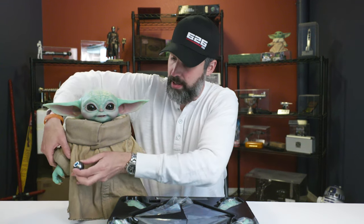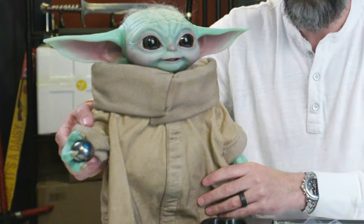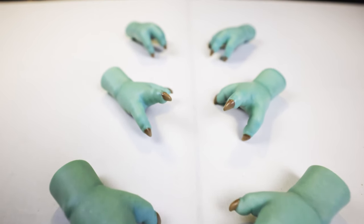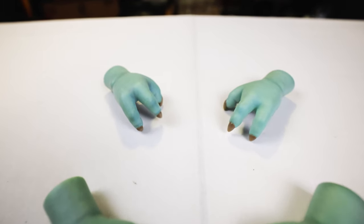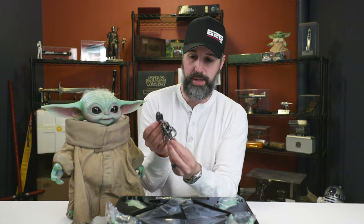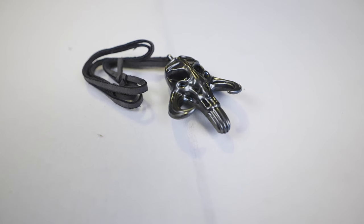The Child also features a replica of the Razor Crest shifting knob, which is Grogu's favorite toy. There's a magnet in the knob and a magnet in Grogu's hands so he can actually hold on to the toy. It comes with three pairs of interchangeable hands: the gripping hands he comes with, an open set of hands, and a more relaxed gripping set. There's also a base for him to stand on, and a nice little replica of the Mythosar necklace that he wears — looks like a two-piece plastic casting with a necklace. Would have been nice if they included an actual metal replica, but it's not bad considering.